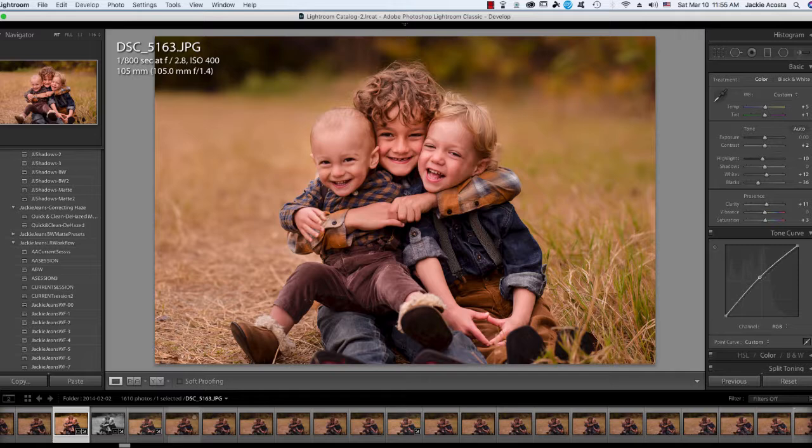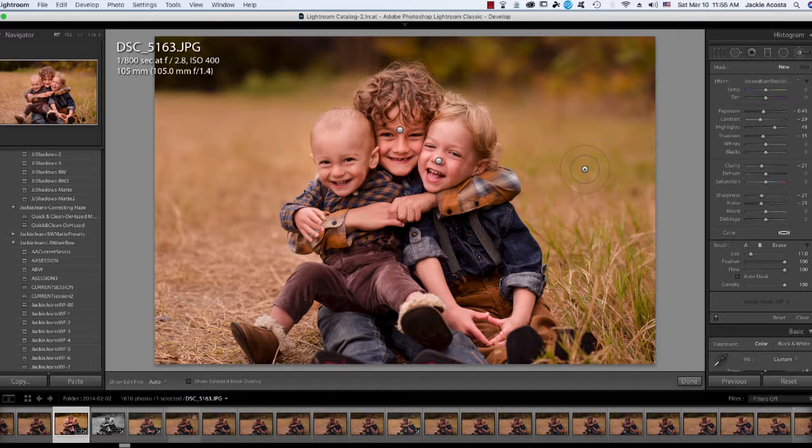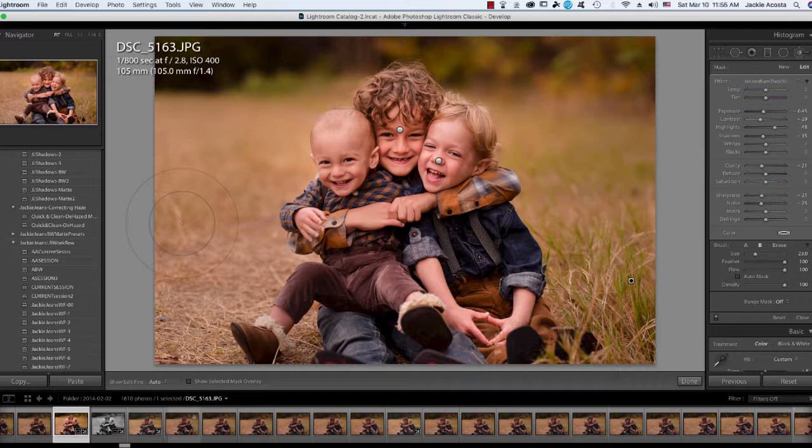I'm going to go down to my Tone Curve and just bring that down overall, and then lastly I'm going to add just a little bit of a vignette just around them and we are done. That's before and after.